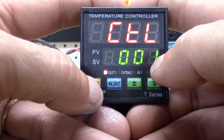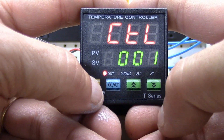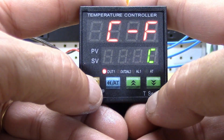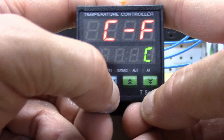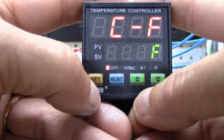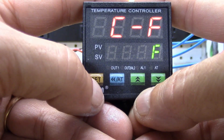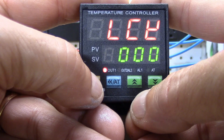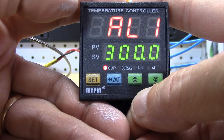Next is centigrade or Fahrenheit. They come preset to centigrade. Push the button until it starts flashing, change it to F, push the set button, and you're now in Fahrenheit mode. Hit it again and there's your lock key, which takes you right back to AL1.